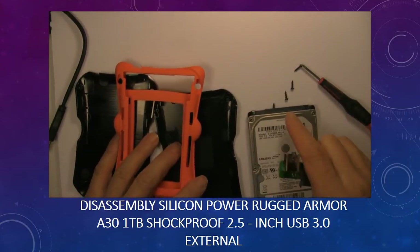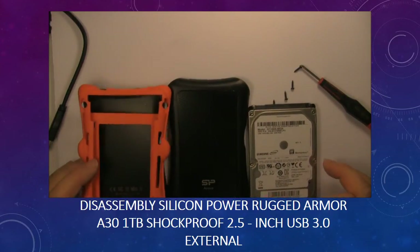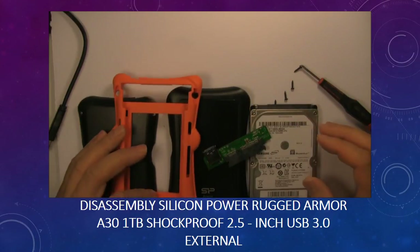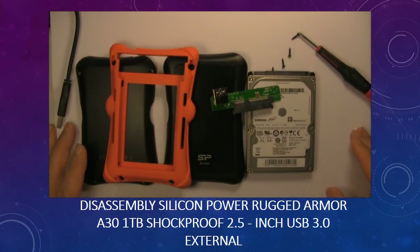This is a Silicon Armor portable external hard drive. That's it.